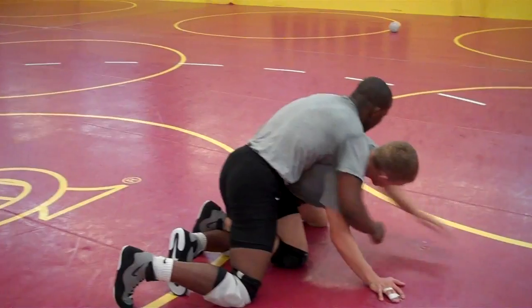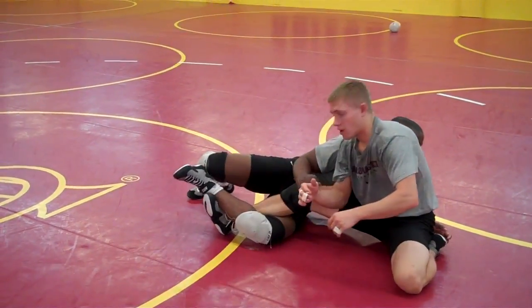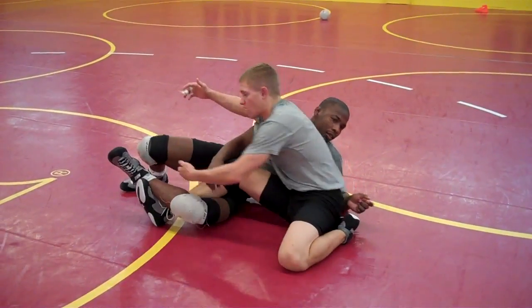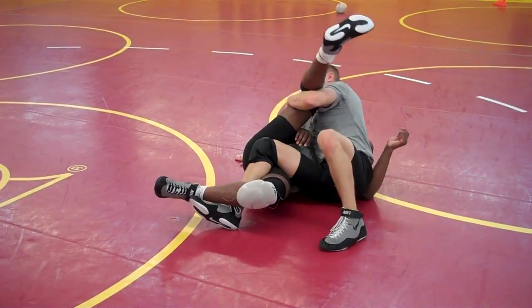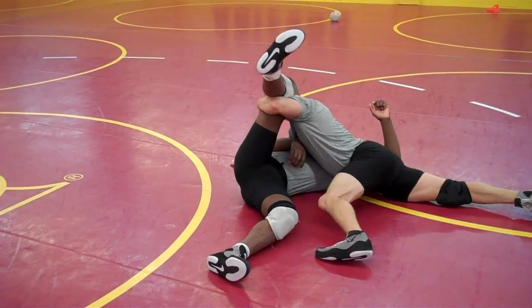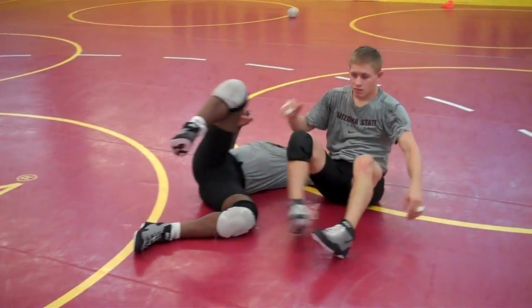Heel to my ankle, step up. I hook that ankle and I come in to this guy. I want to catch split leg turns right here, and then slowly try to get this leg out. Okay, that's one.